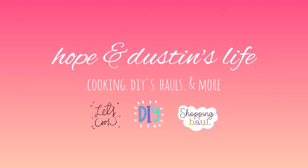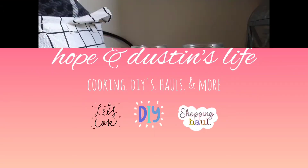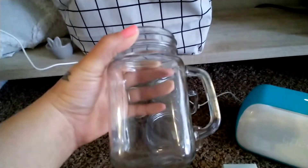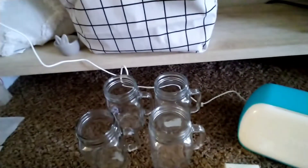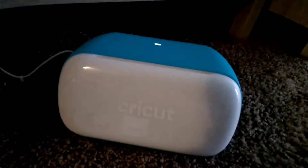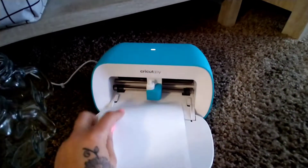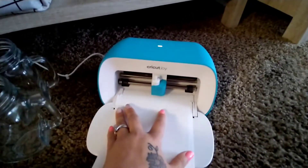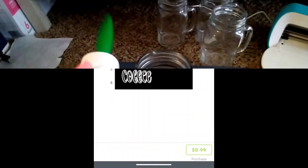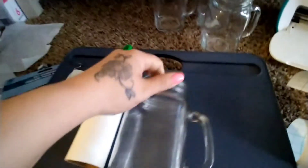Hey everyone, welcome back to my channel. This is my first DIY video for something like this — I had a hard time videotaping it. I used Dollar Tree mugs and the Cricut smart vinyl, the permanent one for my Joy that only prints like four by fours. I used the Cricut Design Space — this was the first design I used, it cost me a dollar, which was fine, and then I was able to print it off.